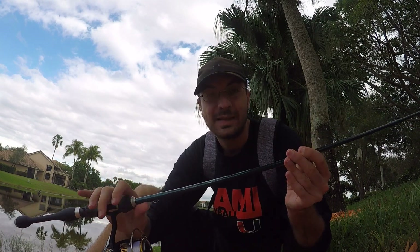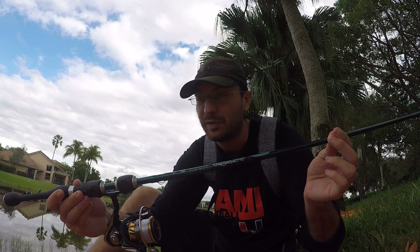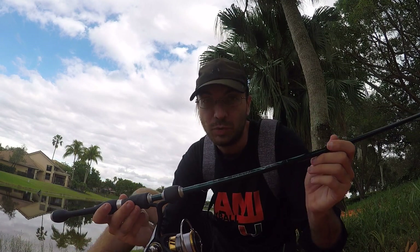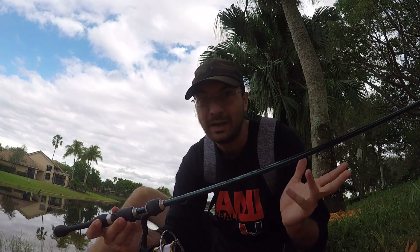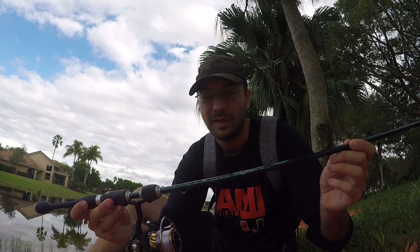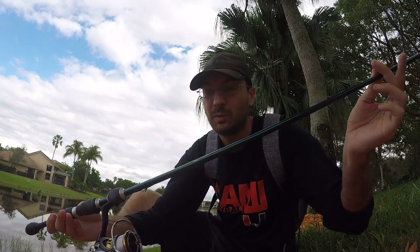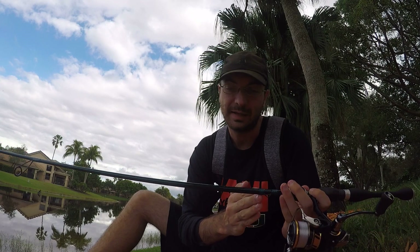This is as high-end as St. Croix gets — it retails for over $400 brand new. I did not pay anywhere near that. I put in a pretty low bid for a used one. I say 'used' in air quotes because when I look at the serial number it was made in June 2020, and I put the bid in October 2020 — so only about four or five months old, including time in the store. Whoever had this didn't use it very long. It's made of their highest quality graphite: the first section is SC6 graphite and the top section is SC5.